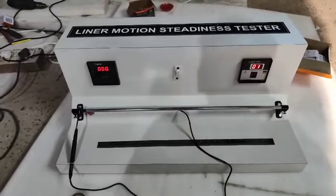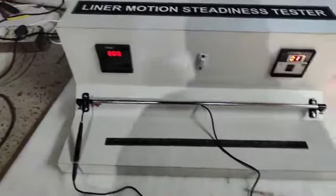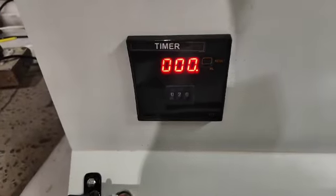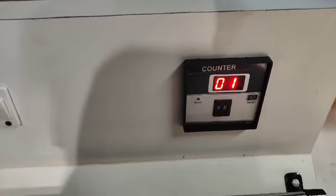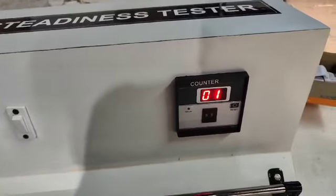Whenever the patient touches the rod, there will be a sound alarm. This is the timer — the total counter timer. You can adjust it, like a 20-minute timer, which I have already set. The counter I have set to 50, but suppose you want a patient to complete 25, you can set it accordingly.